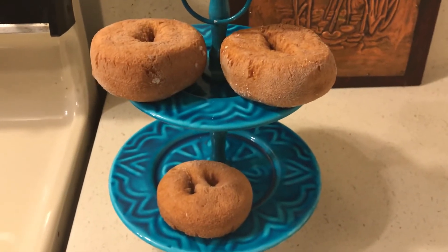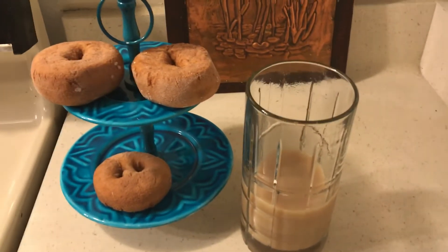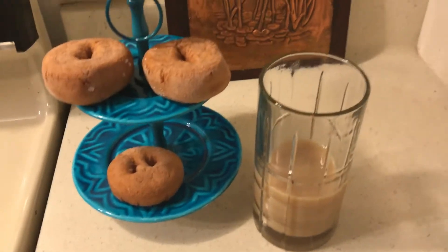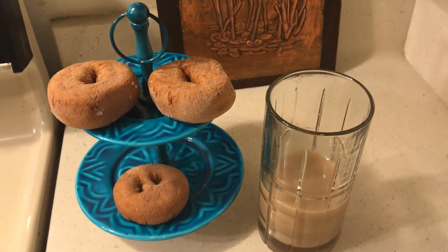heat them in the oven, and they're very, very tasty. I like this vanilla iced tea, but these would be really good with hot tea. So I'll be back later with doughnuts — God bless you all.